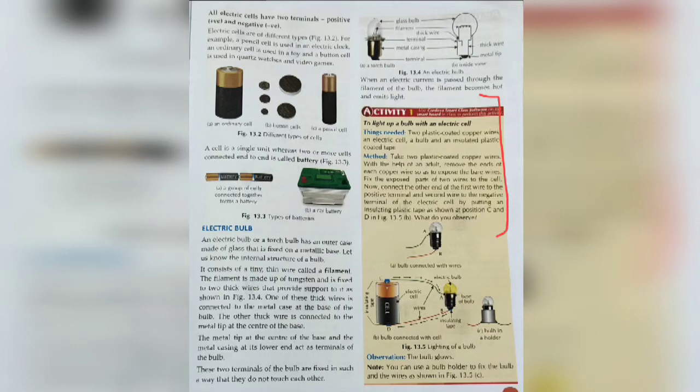Now we have to remove the plastic coating from the two ends of the copper wires with the help of an adult or elder person.